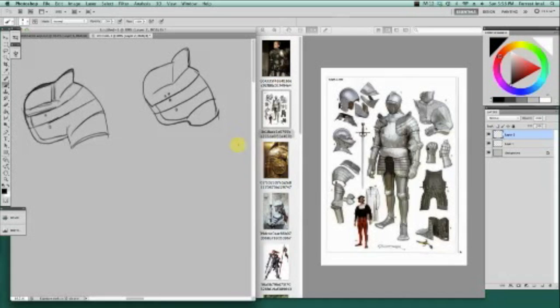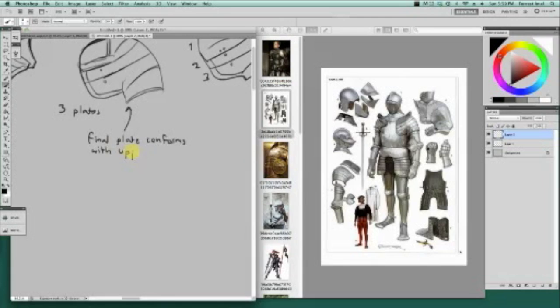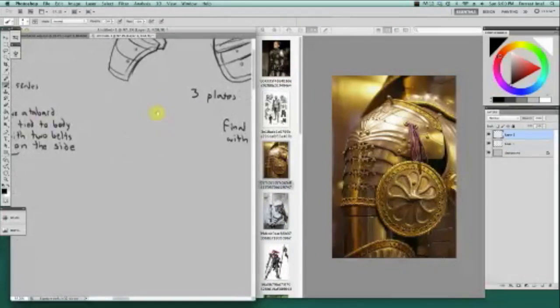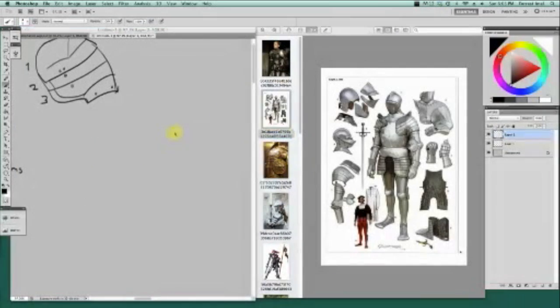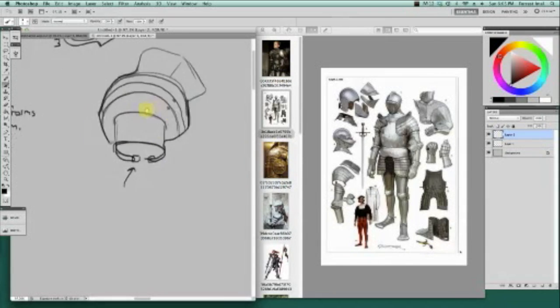Now I'm doing more shoulder designs, went to a different image, trying to break things down, writing some notes. This goes on for quite a while. I think these shoulders I end up using pretty often — I don't know why, I just liked the look of them.